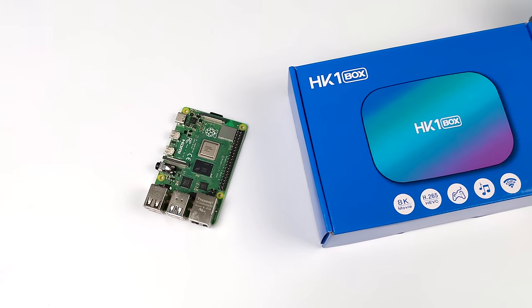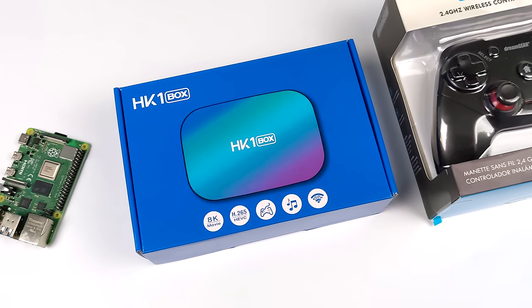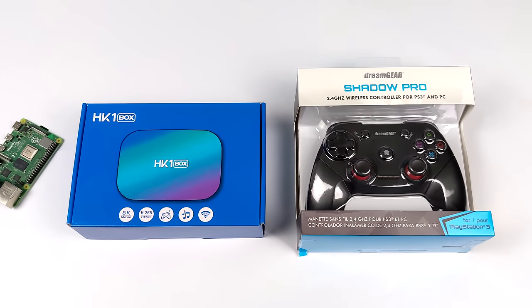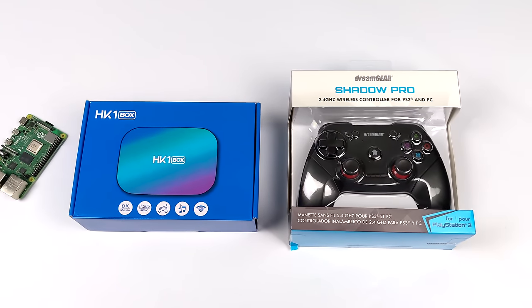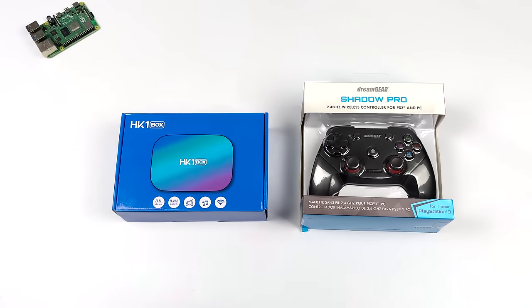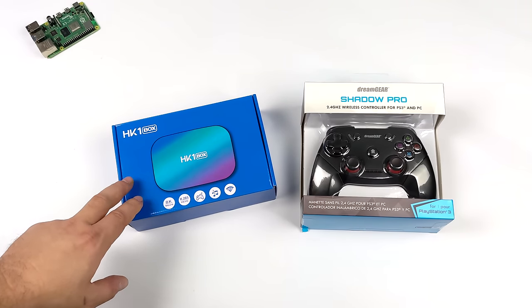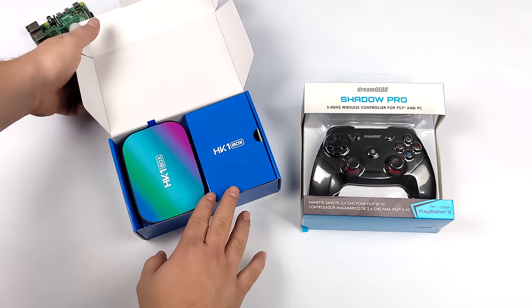Hey, what's going on everybody, it's ETA Prime back here again. Today we're going to be taking a look at this inexpensive Android box and see if it would be worth picking one of these up as a little retro console. Raspberry Pis are a bit hard to find right now — you can find them but the price is hiked up, and I've seen people scalping them on eBay. So I picked up an inexpensive Android box for $32. This is the HK1 box, powered by an Amlogic CPU. You can get these with upgraded 128GB storage for around $55, but 32GB will work out for me.